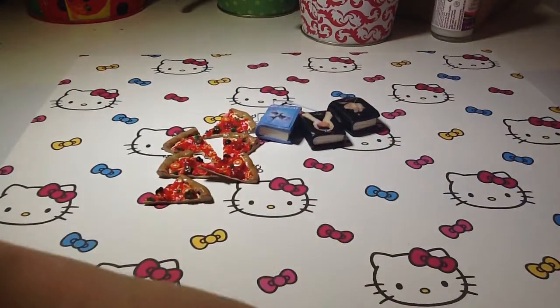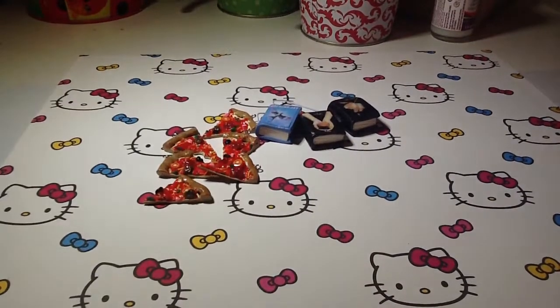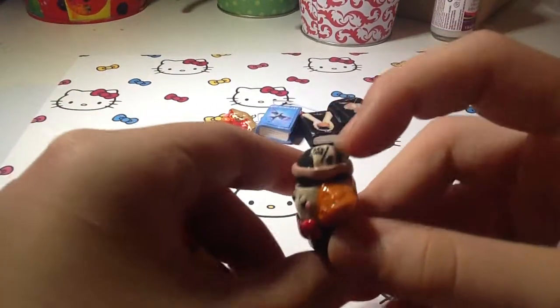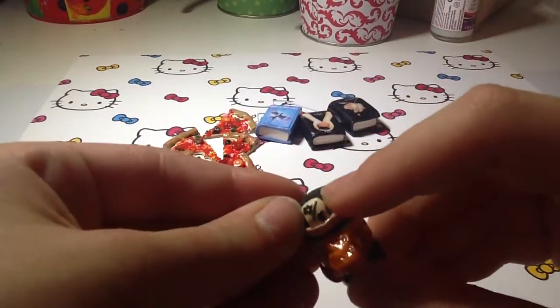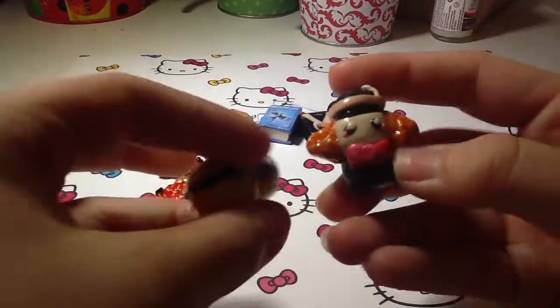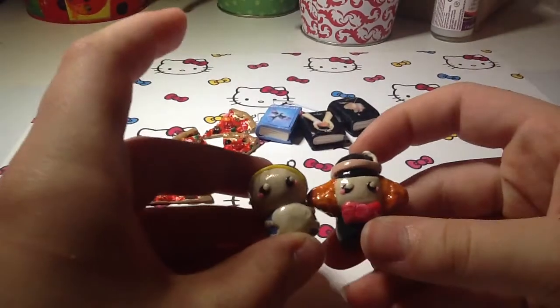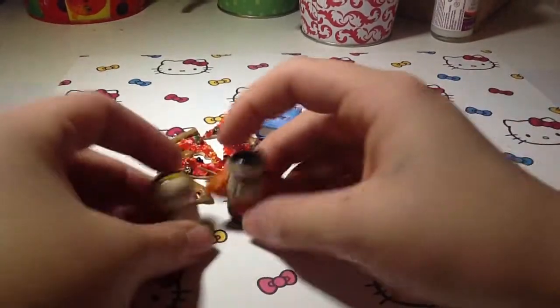Next I tried to make some chibis. They aren't that good because they're my first ones. Here I made this Mad Hatter one and it has this little tag — it's really small compared to my fingernail. These two are inspired by Spickle Spam, and Alice in Wonderland is like my favorite movie ever, so I made those two.